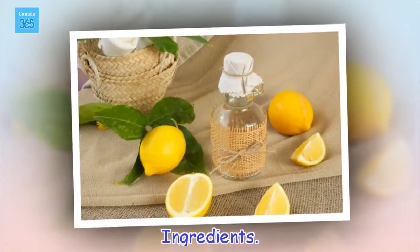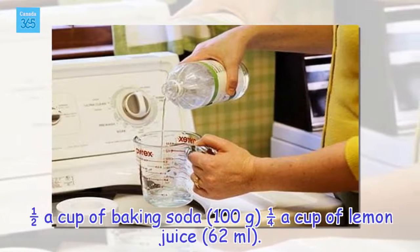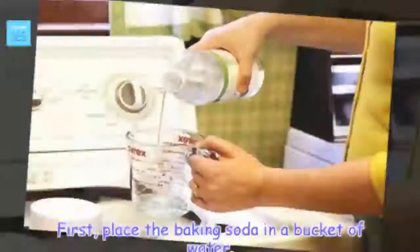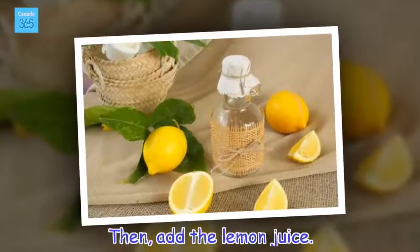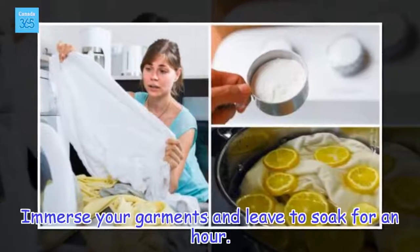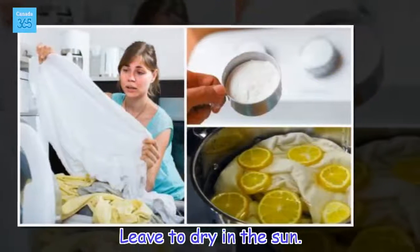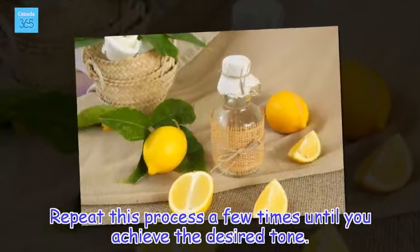Ingredients: half a cup of baking soda (100 grams), a quarter cup of lemon juice (62 milliliters). Preparation: first, place the baking soda in a bucket of water. Then add the lemon juice. Immerse your garments and leave to soak for an hour. Then rinse the clothes with a neutral soap and leave to dry in the sun. Repeat this process a few times until you achieve the desired tone.